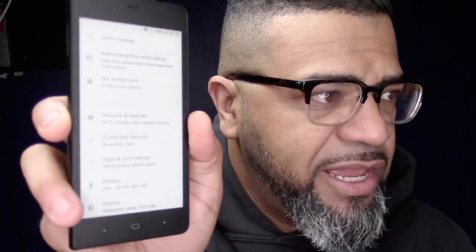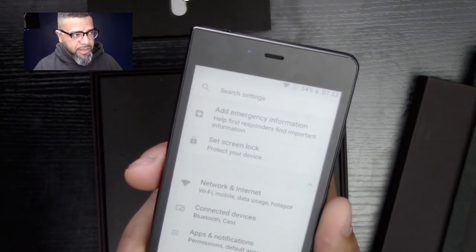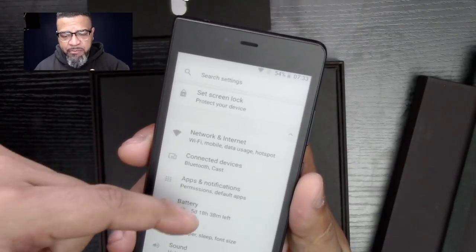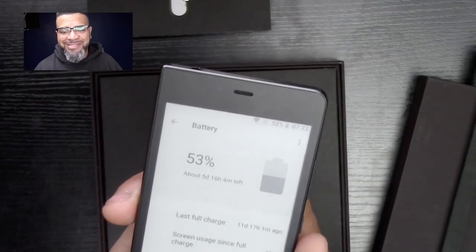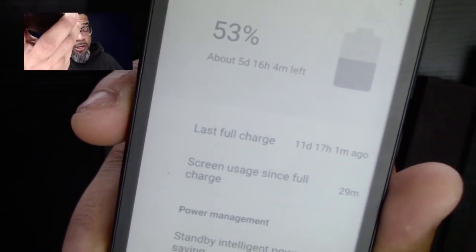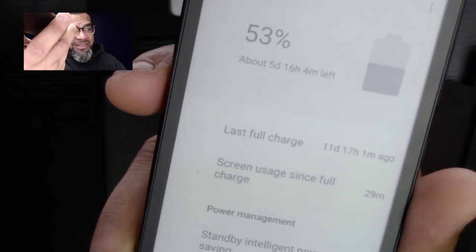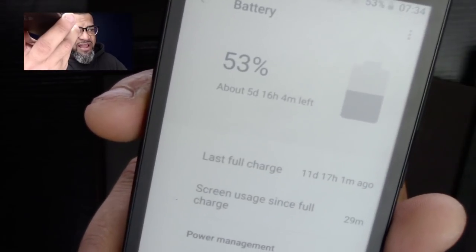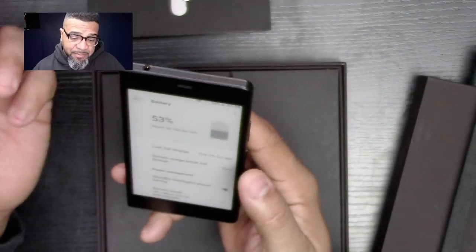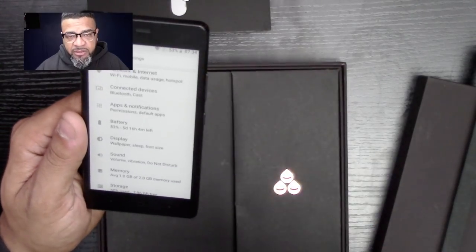We have the typical Android listing of apps here. It does have a settings app — let me get the right angle here. Basically you have your typical Android setup: network, Bluetooth, devices, apps, permissions. In the battery section it says you have about five days and 16 hours left. Last full charge was 11 days ago — whoever had the phone before me charged it 11 days ago and it's still kicking. That's the best part about this phone — the battery.